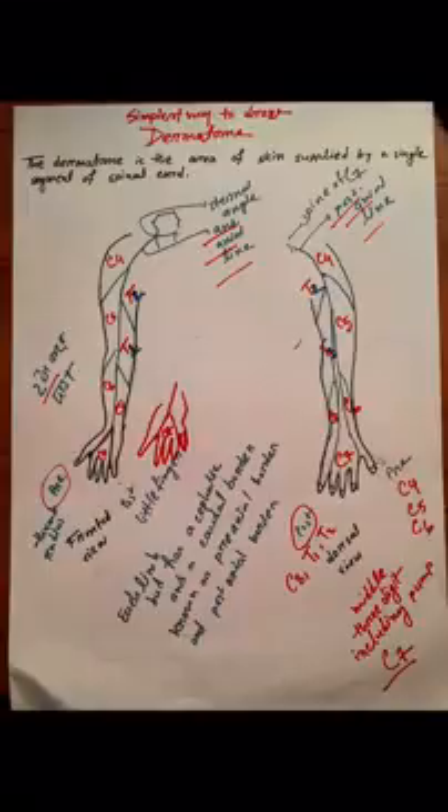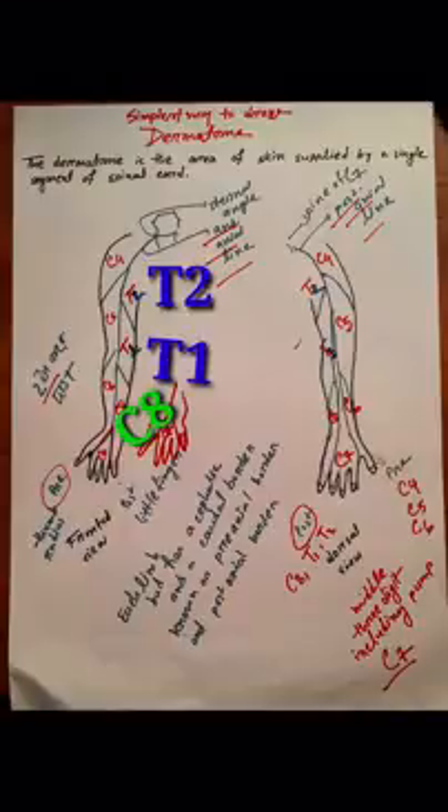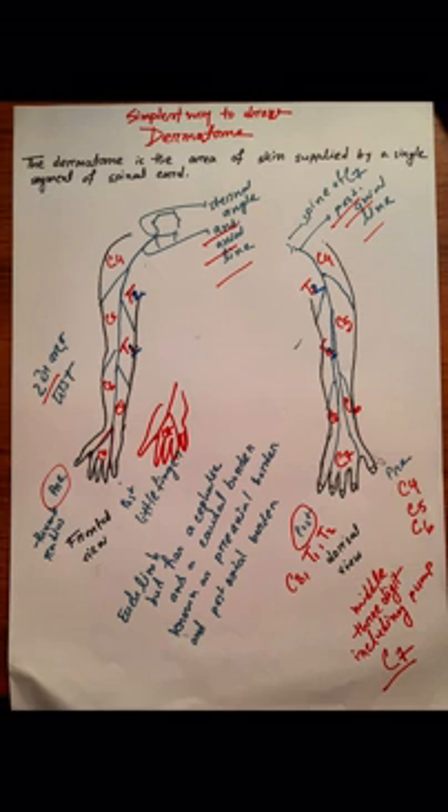To summarize: index, middle, and ring fingers are Cervical 7 nerve supply, and the triangle region is Cervical 7. Drawing the frontal view with the anterior axial line and the dorsal view with the posterior axial line: on both sides, the pre-axial border counts C4, C5, C6, C7, and the post-axial border is Cervical 8, Thoracic 1, and Thoracic 2.